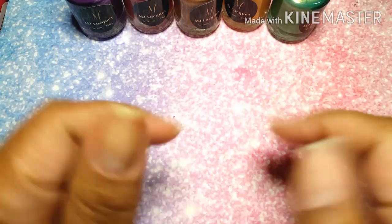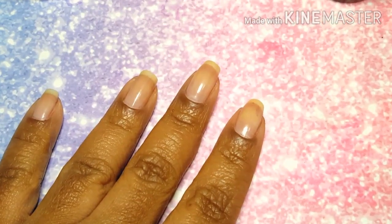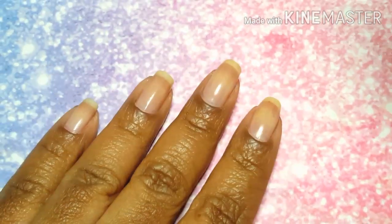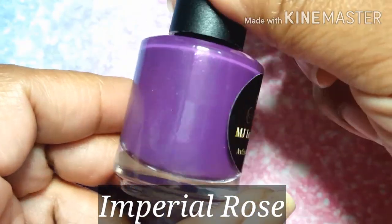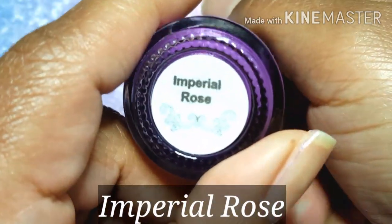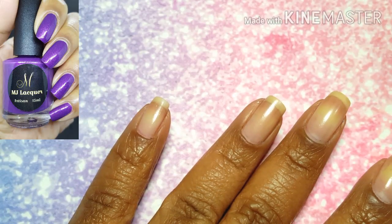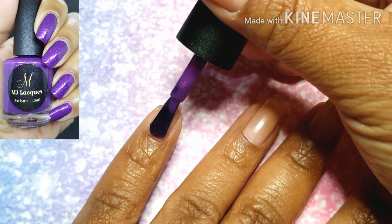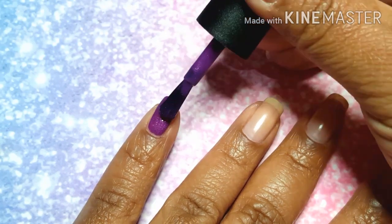We're going to start out by doing a Skittle Manny with these fall polishes, and our first color up is going to be Imperial Rose. This is a reddish purple base with white shimmer, and I've got to say that I was very impressed with the formula on this one. It doesn't hurt that the brushes are pretty awesome — they're white,